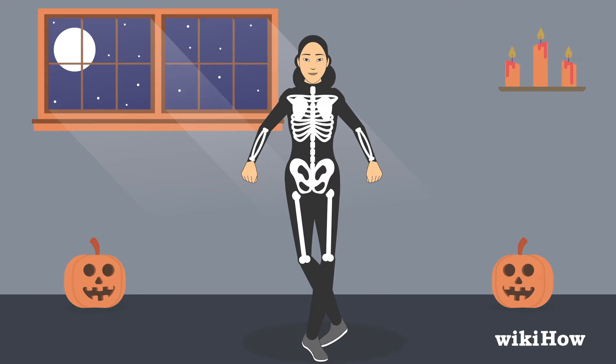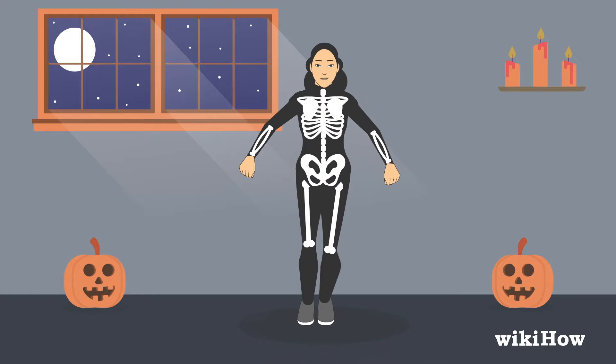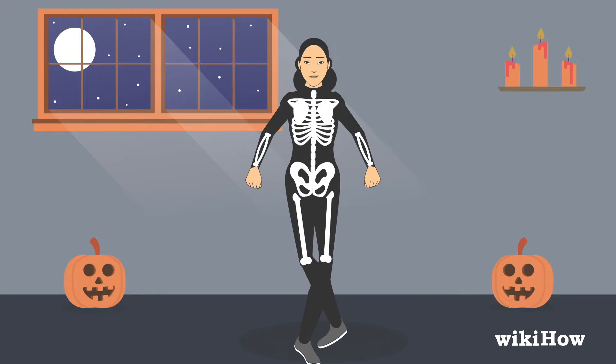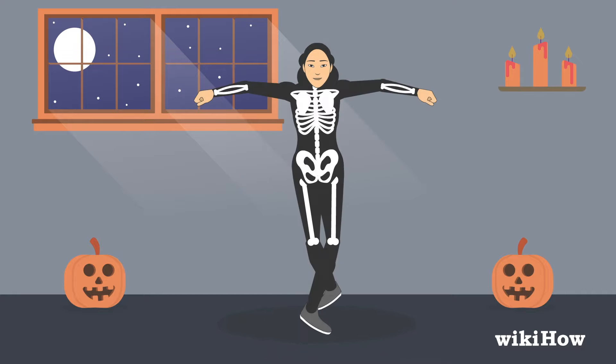Once you've done that, do the same thing in reverse to move back to where you started. Instead of moving your feet in front of each other, move them behind each other. When you've got that down, add in the arm movements, starting with your arms extended at your sides and your legs crossed.